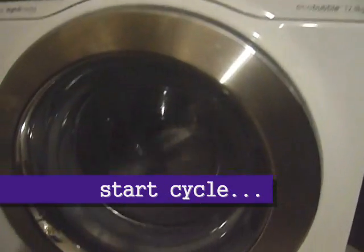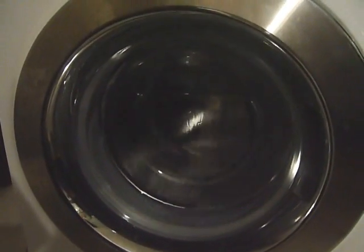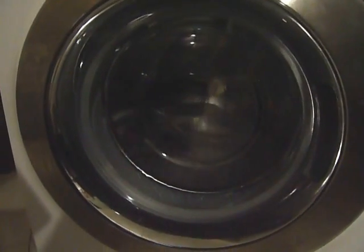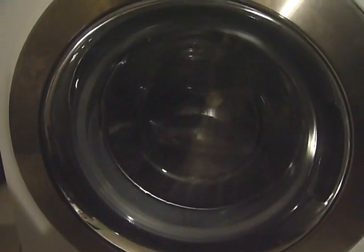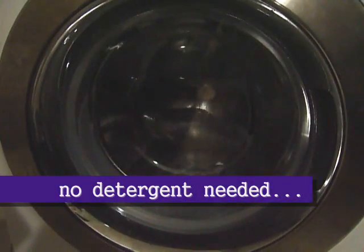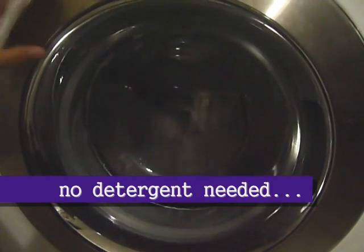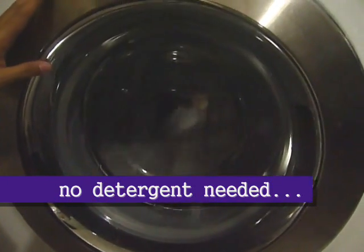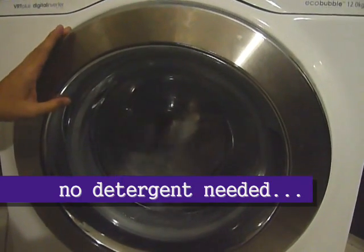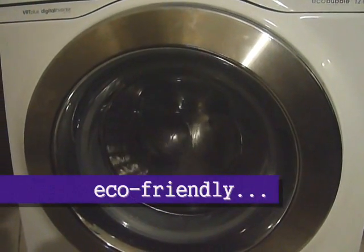If you see right now, they are cleaning the drum. It's very important to regularly do drum cleaning on our washing machine. This will help to remove the buildup of detergent residue inside the drum and also on the door glass. With EcoBubble EcoDrum Clean, we don't need any special chemical to perform this task. This is a very clean activity.